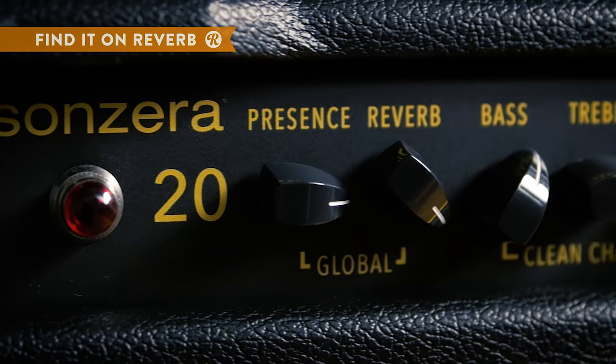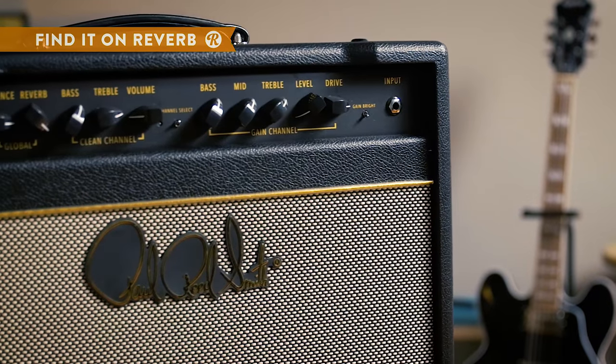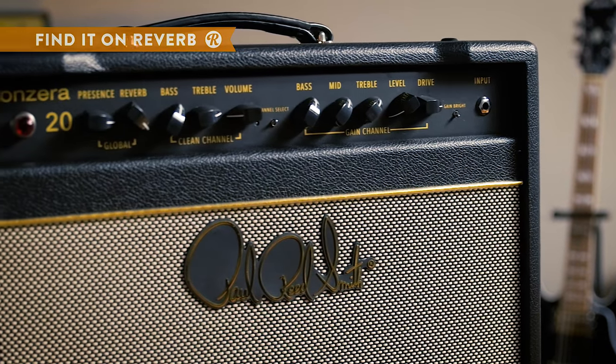We also have onboard reverb. The reverb and presence are both global, and we have two channels: a clean channel and a distorted channel. We also have a bright switch. So the Sanzera sounds great with both single coils and humbuckers.